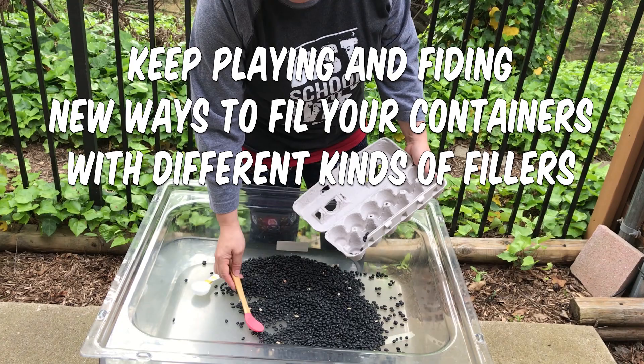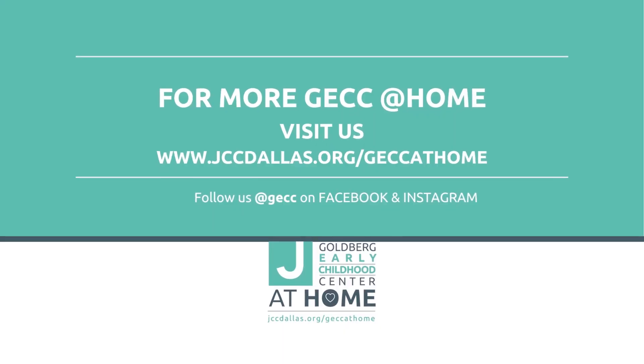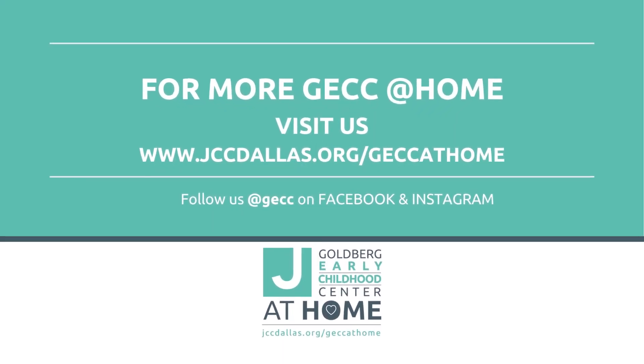Here are some extras. I'm going to have a plate.